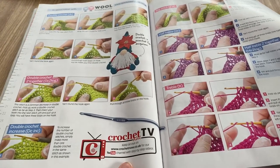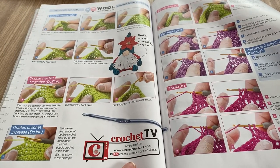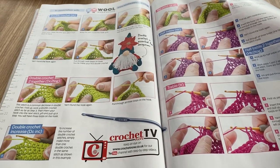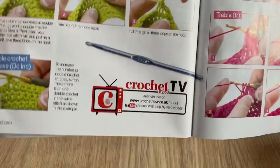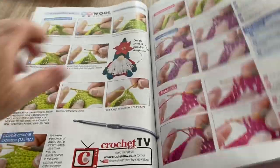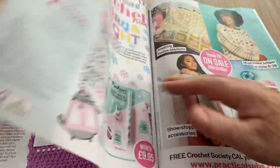There's a Crochet Now TV — keep an eye on crochetnow.co.uk for their YouTube channel with step-by-step videos. So they've jumped on the crochet on YouTube bandwagon — might be worth having a look, but maybe not. We'll see!